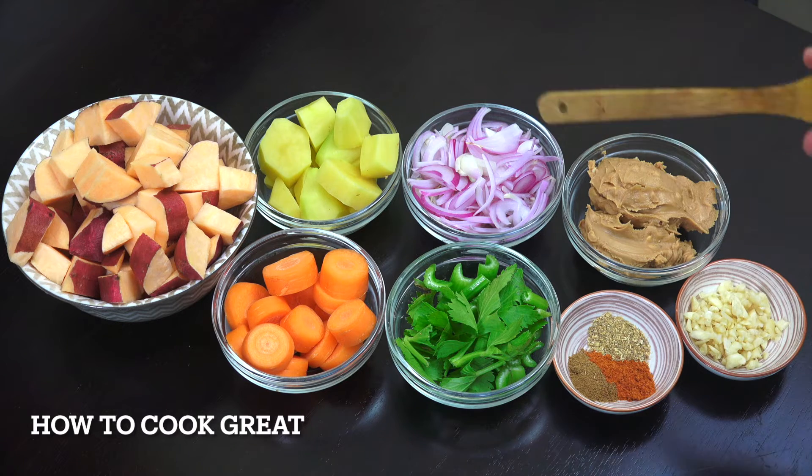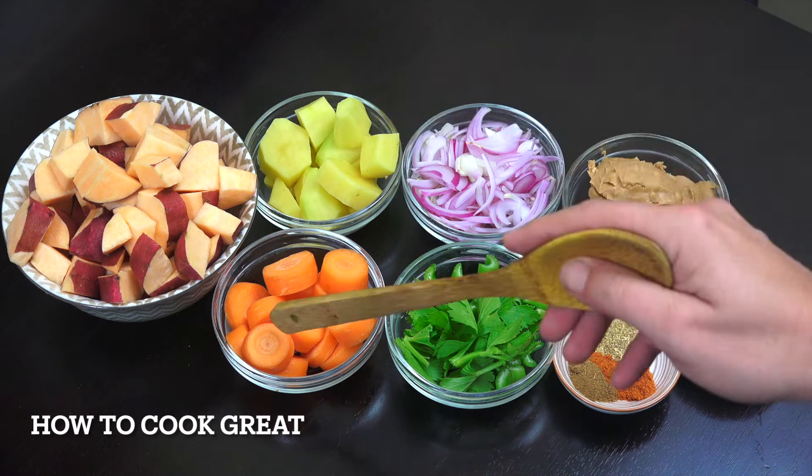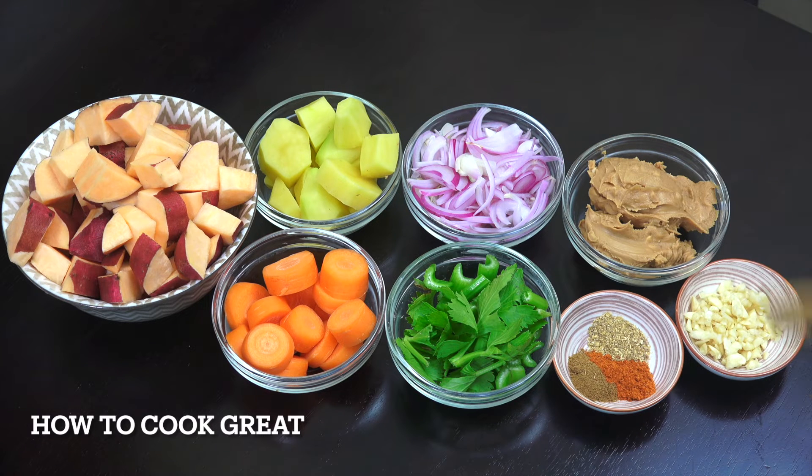Here we've got one, two, three, four, five — these are all one cup each: carrot, potato, onion, celery, and peanut butter. I'm using a crunchy peanut butter — you could use smooth, it makes no difference whatsoever. One tablespoon of garlic, and then a teaspoon each of chili powder, coriander powder, and cumin powder, plus a bit of salt and pepper.